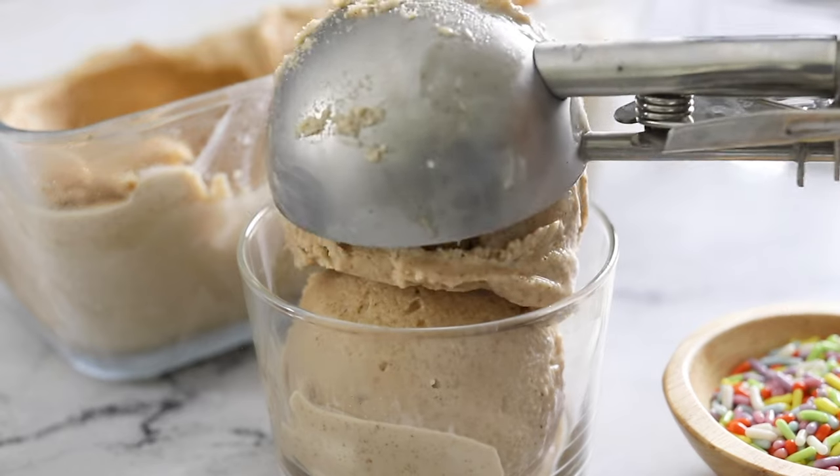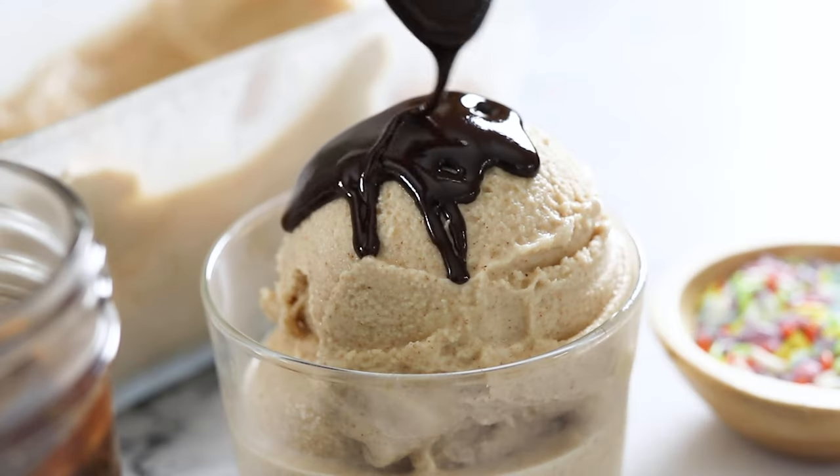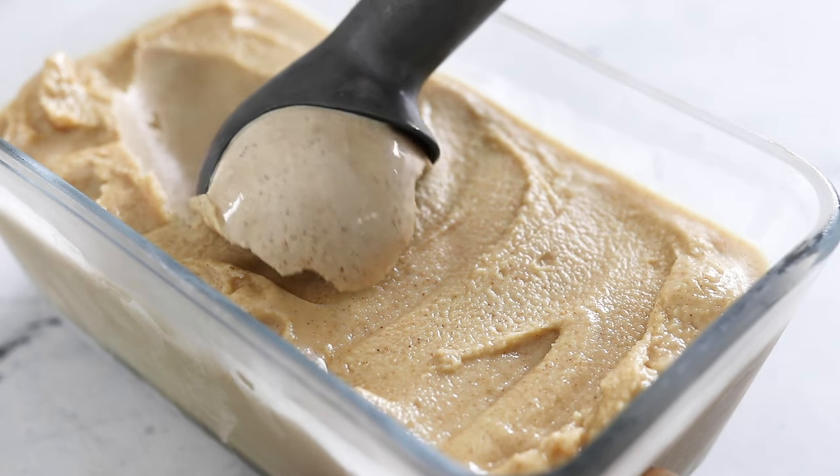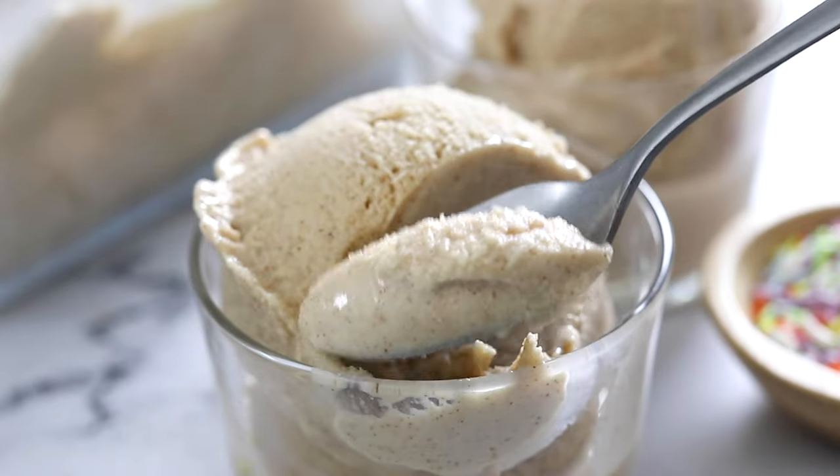Try topping it with my three-ingredient magic shell for an extra special dairy-free treat. I hope you'll enjoy this ice cream soon, and be sure to check out my other videos here for more fast and easy real food recipes.